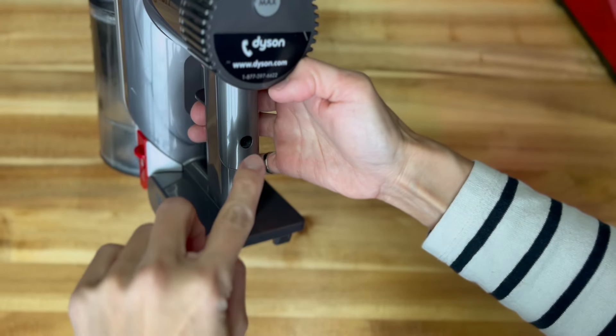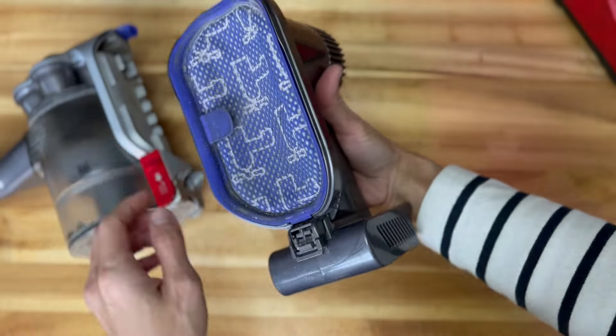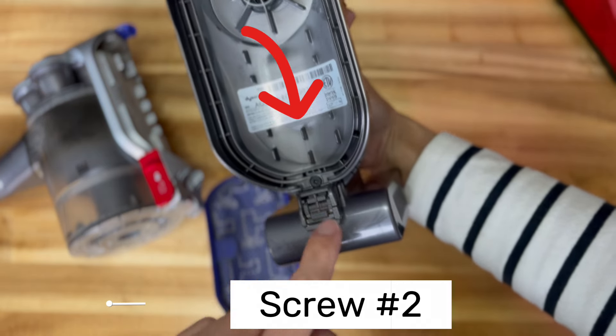There are two screws to secure the adapter onto the vacuum — one is in the back of the trigger button and one is behind the filter.